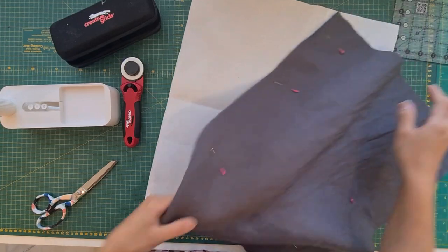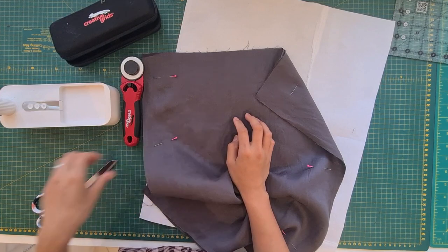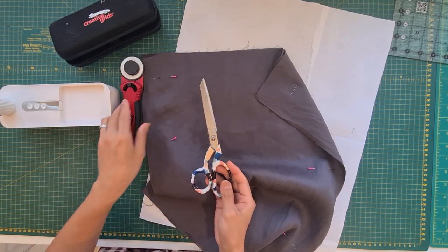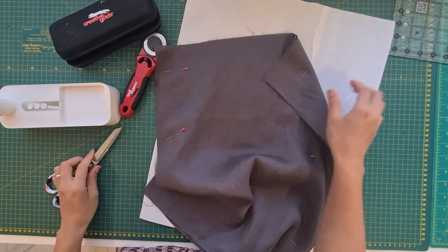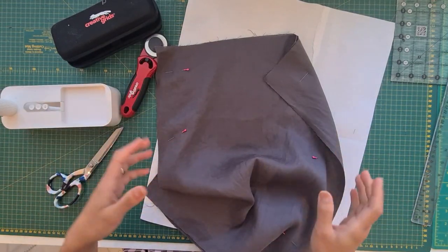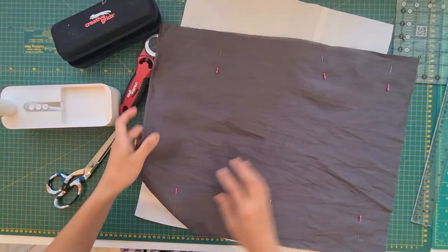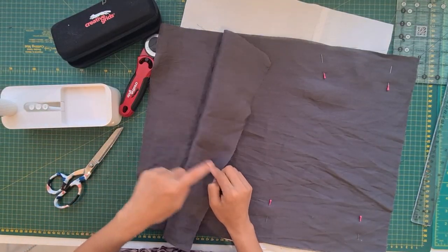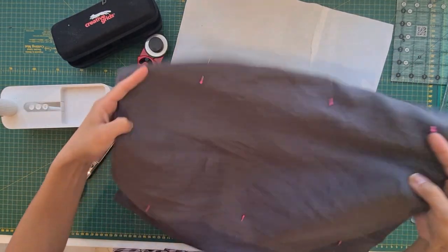Let's get started. What are we going to need for this project? It's very simple — we only need the fabric, scissors or a rotary cutter, and a ruler or tape measure, any sort of measuring tool. I've already cut my fabric — you're going to need two pieces for the bag and two strips for the handles.